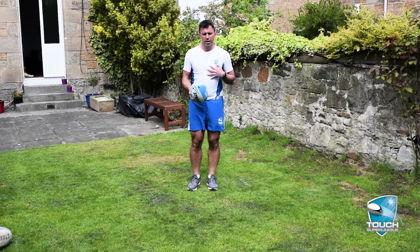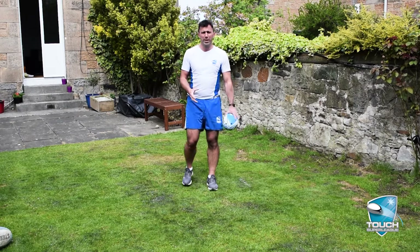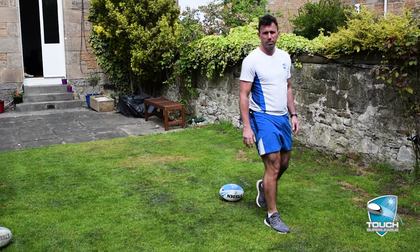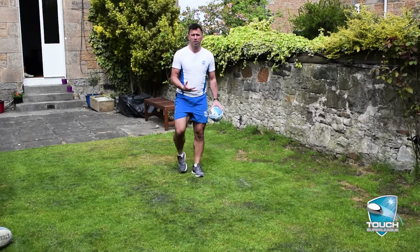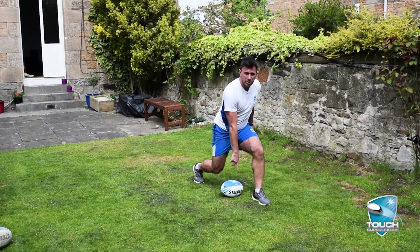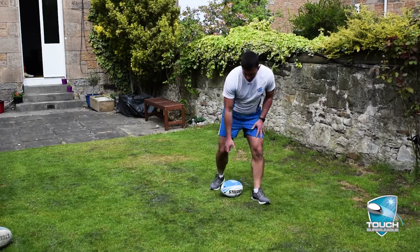What we're going to look at is trying to get a fluid roll ball without having to break strides, so it's just walking, ball down, and keep going. In order to do that we're going to have a bit of a lunge. We're going to lean forwards, and as I'm leaning forwards, foot's ahead of the ball, other leg comes through and we clear that ruck space.